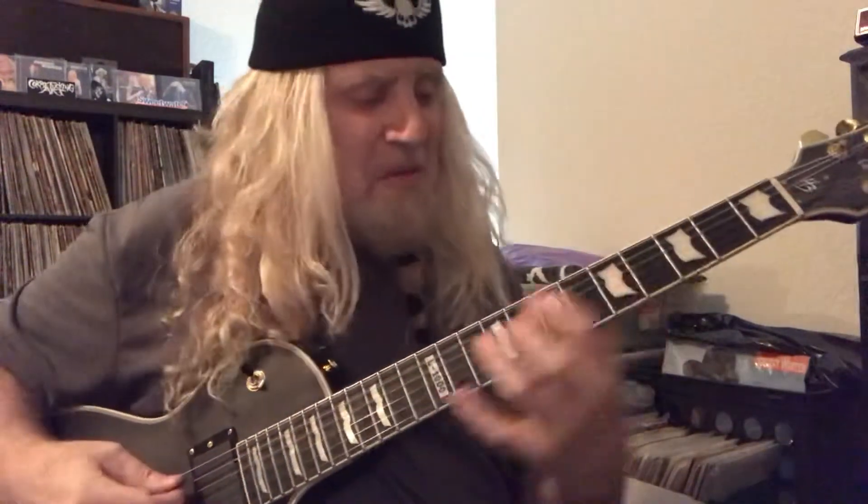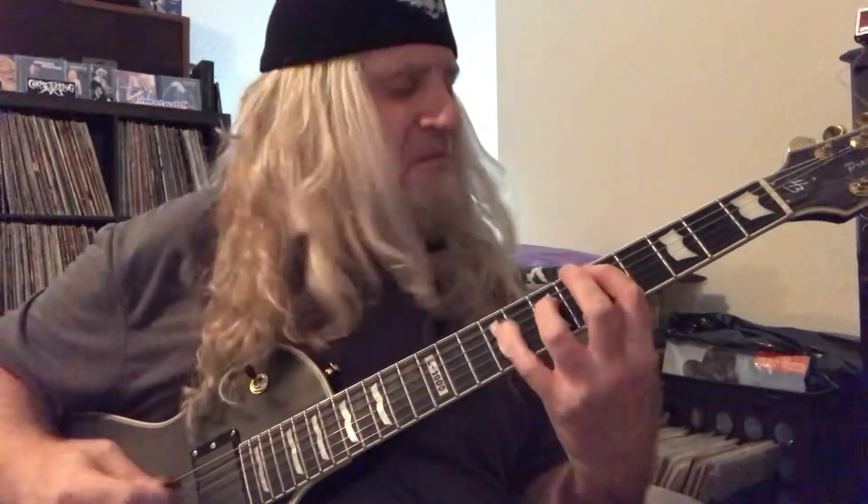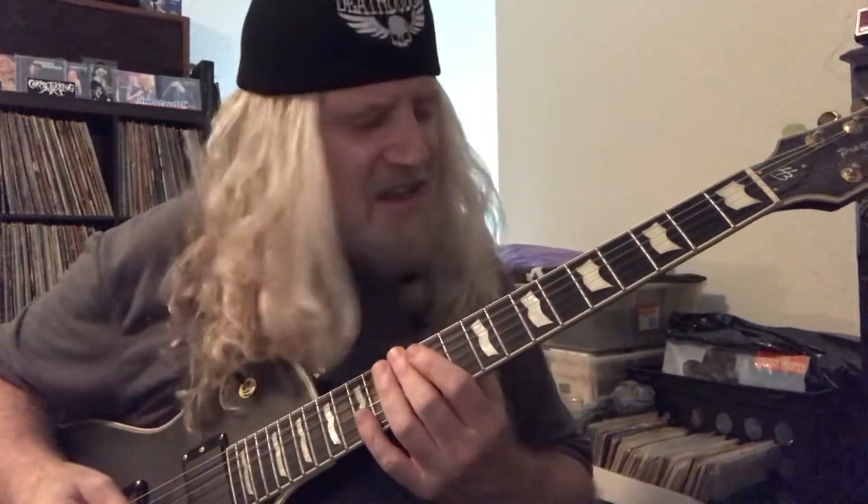Coming down from my blues — here's my turnaround. One more. You can do it in any key you want, but we're just having it in A. I'll do it real slow.